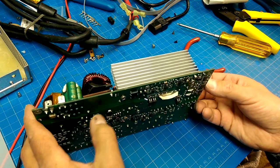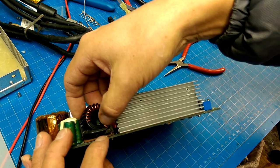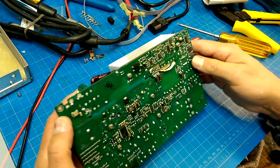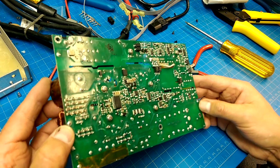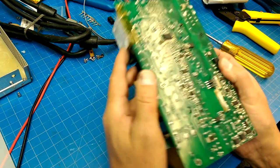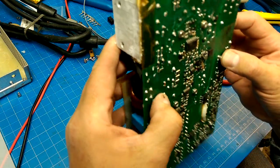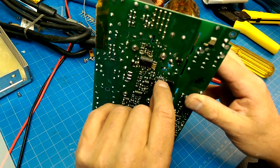Yeah, that sheared that right off. We're going to have to pull this off and try to get enough — I might marry up a piece of wire onto here, because I don't think I'm going to be able to pull enough wire through there. And what happened to you, little guy? That doesn't look quite right. Is that some sort of a ferrite that got broken during the drop? I might have a problem here.